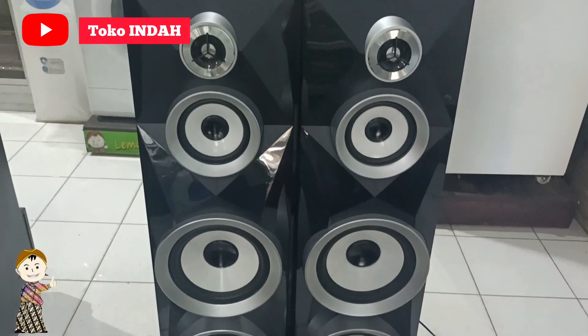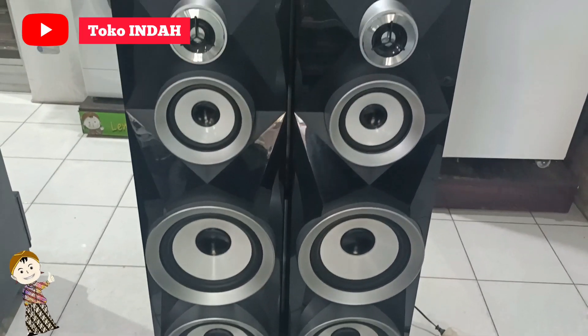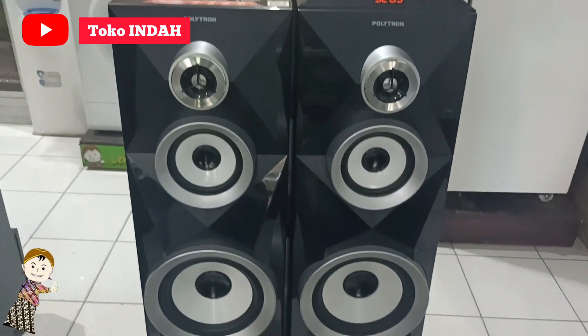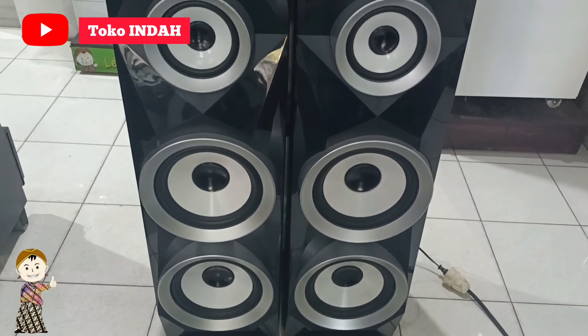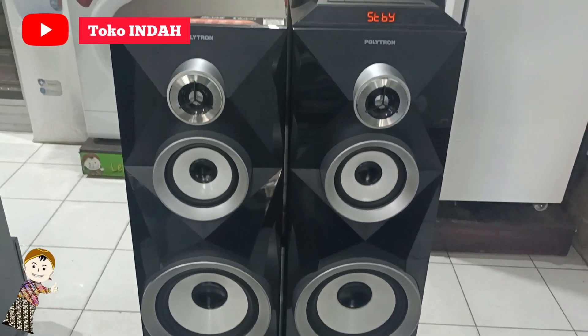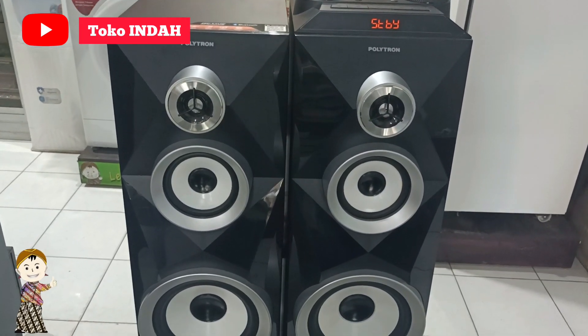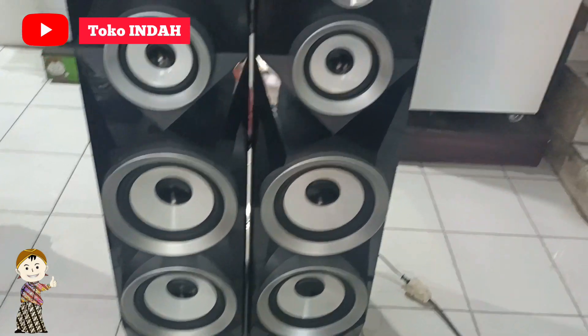Di video kali ini kita mau review speaker aktif Polytron tipe PAS8B22. Untuk tipe PAS8B22 ini nanti dapat 2 box: satu untuk box aktif dan satu lagi untuk box pasif. Ukuran speaker-nya 8 inch dan sudah dilengkapi spesifikasi yang lengkap.